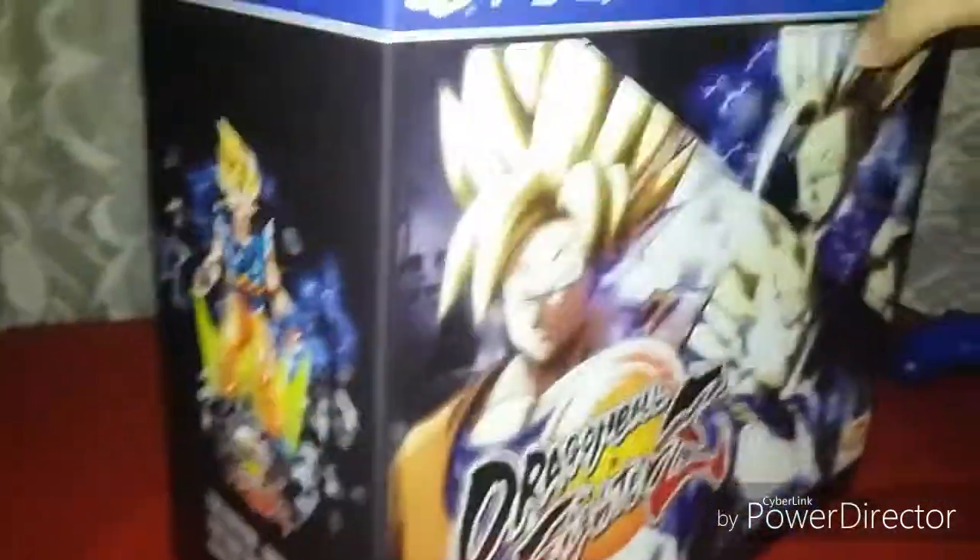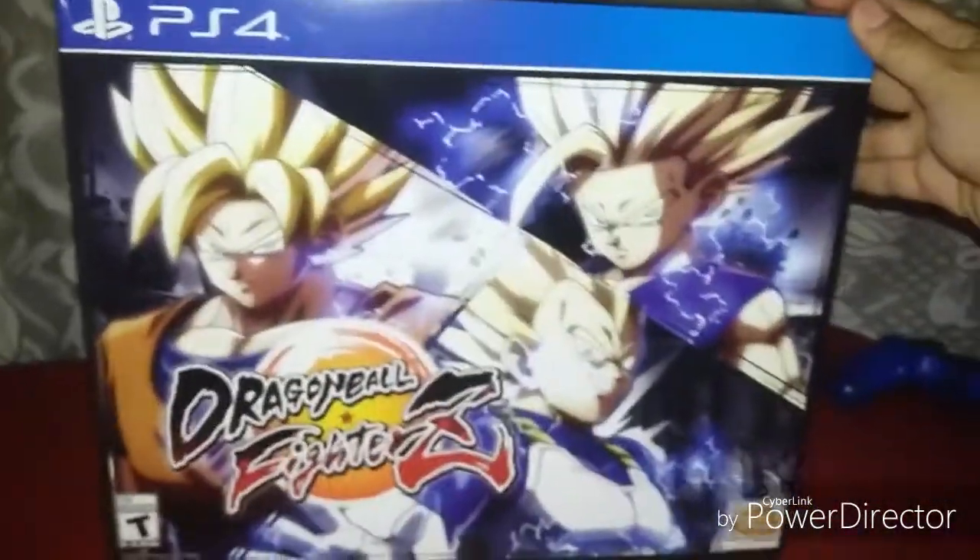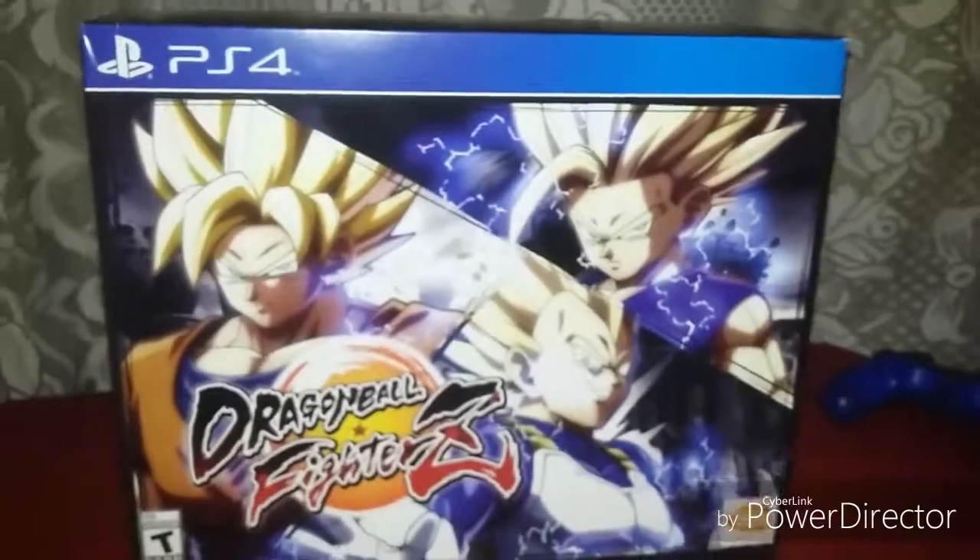Alright, I'm going to be back in a moment. I'm going to unbox this and show you everything that's inside.